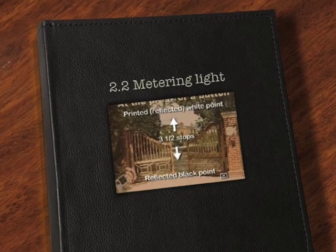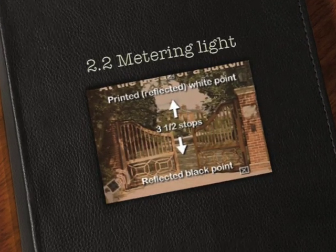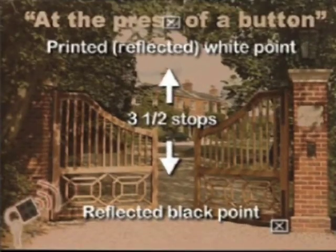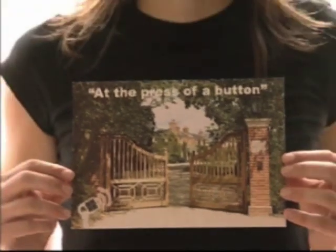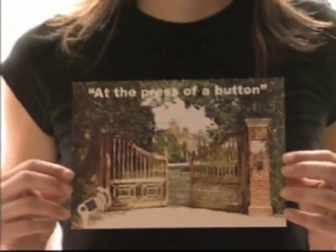Most digital cameras record a similar range of light as a printed image, around three and a half stops between the black and white points. Film typically captures four to four and a half stops, so its exposure is less critical. On sunny days, contrast between the white and black points increases, so accurate metering becomes essential, even on film.